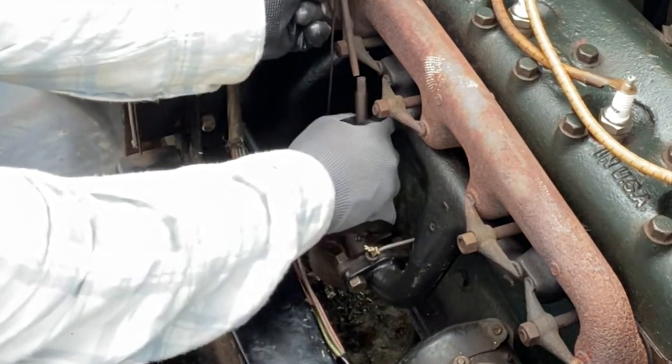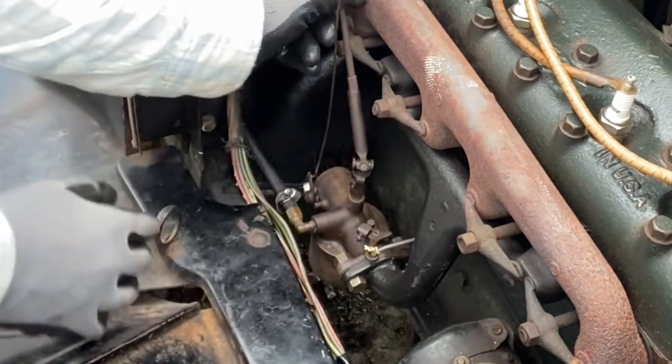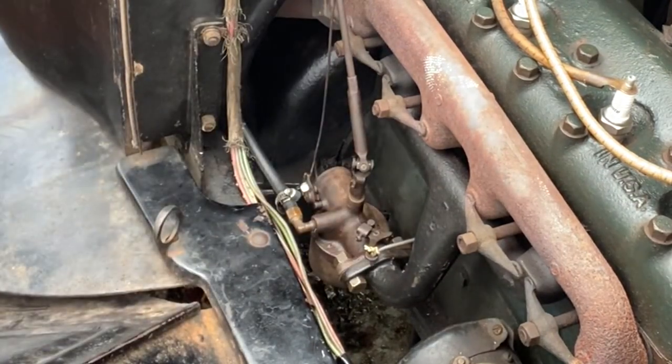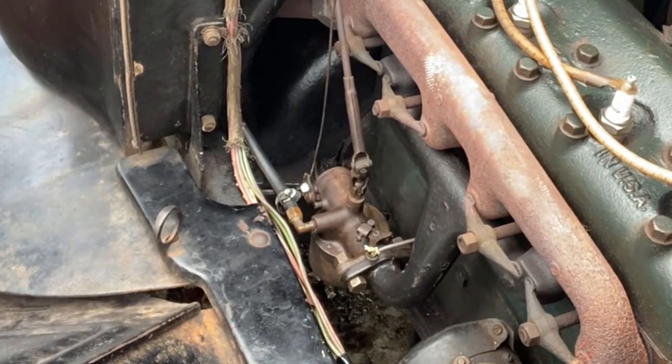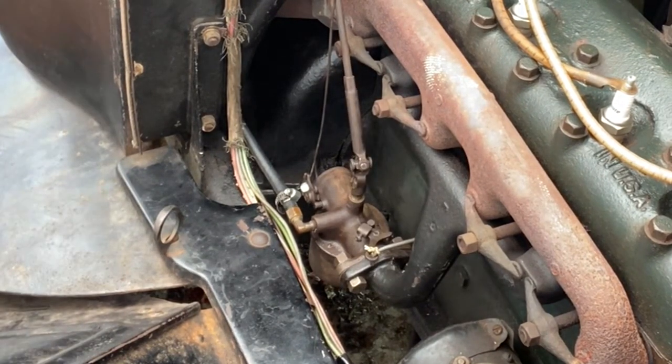And last is the timing. This is to keep it running good. Once you hook it up, you want to adjust to the full one and a half turns, and that should work to start it up. And that's how you put a Model T carburetor back on the engine. We'll see if it works.